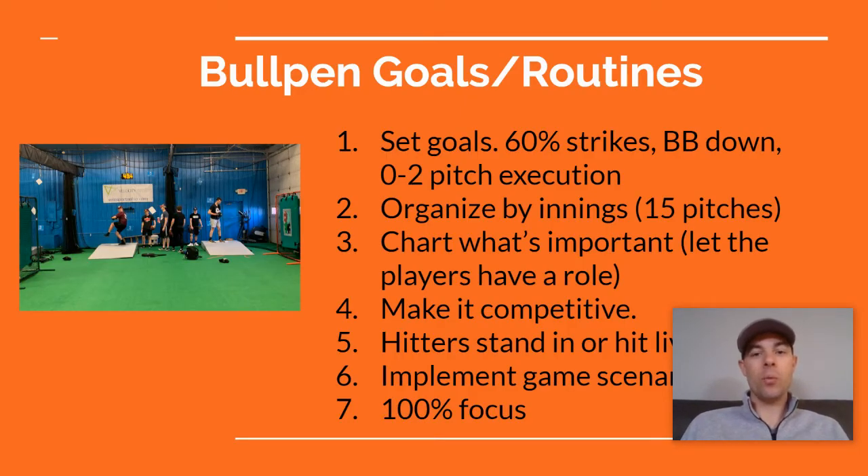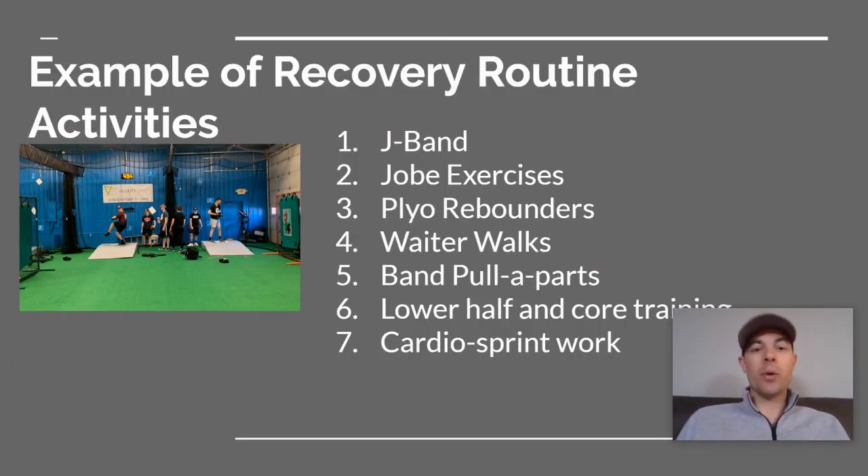When you do throw a bullpen, hopefully you can grab a catcher. Set goals first — 60% strikes is a good start, work on spinning the breaking ball down, and really executing those 0-2 pitches. I like to organize bullpens by innings: 15 pitches, then take a break. If you have those goals, chart what's important — maybe mom or dad could sit there and chart for you so you can analyze those results when you're done. If possible, make it competitive, and keep 100% focus on those bullpens.